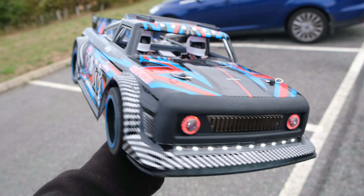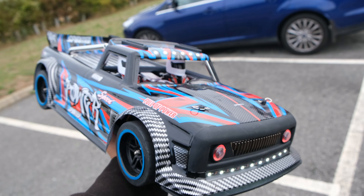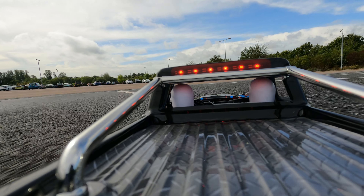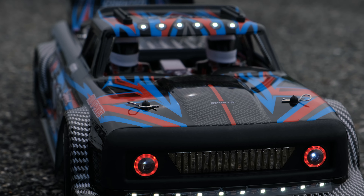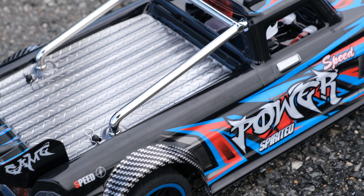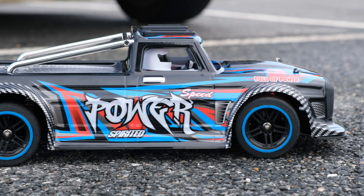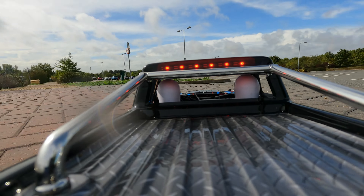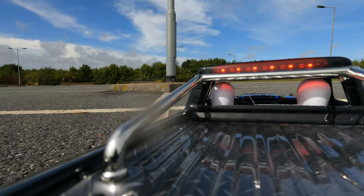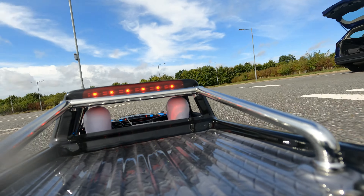There we go — that was the WL Toys 104027. A huge amount of fun, but again, is it worth the money? It's quick and it performs well, but I'm not a huge fan of the LED lights and the body shell. I can't help but think this thing could be priced a lot cheaper without the LED lighting setup, and I'm pretty sure most of you would agree you wouldn't miss them. At the current price they may be pricing themselves out of the market a little bit. This should be closer to about £150, $160, $170 — something along those lines. That would make it a lot more appealing.